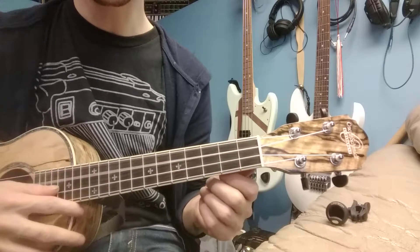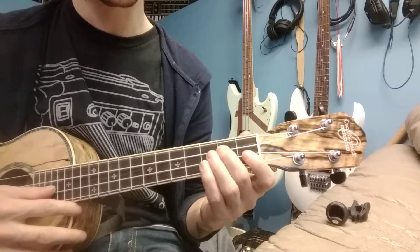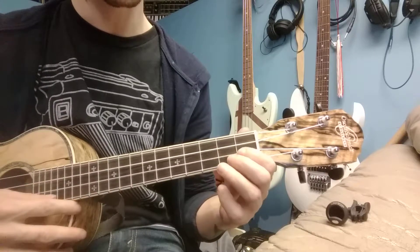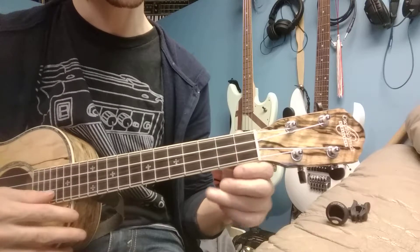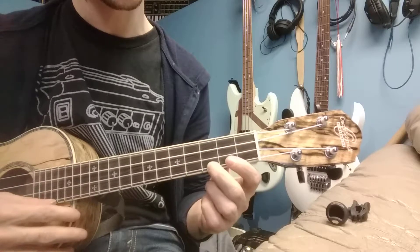So it starts on your first one, and it goes to three, two, four, three, five, four, six, five, seven, six, eight, seven, nine, one. Then backwards,